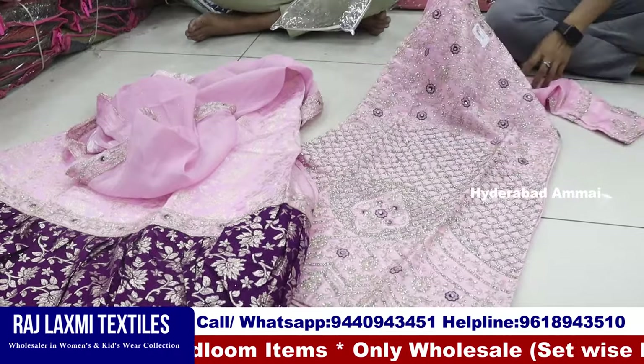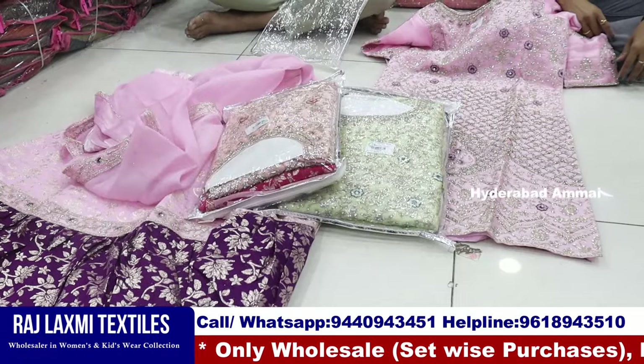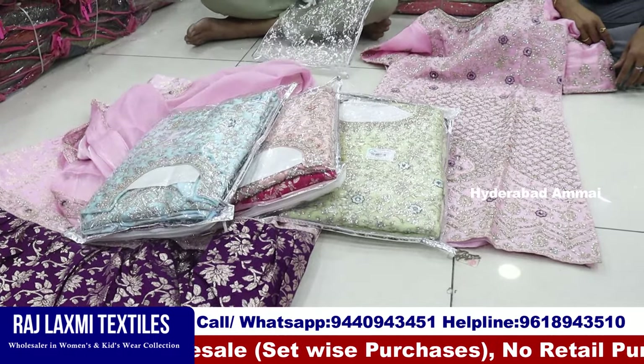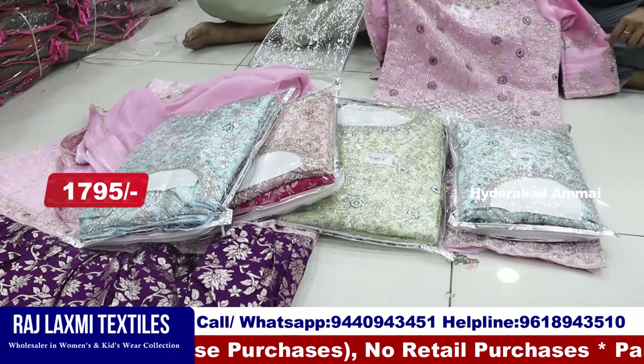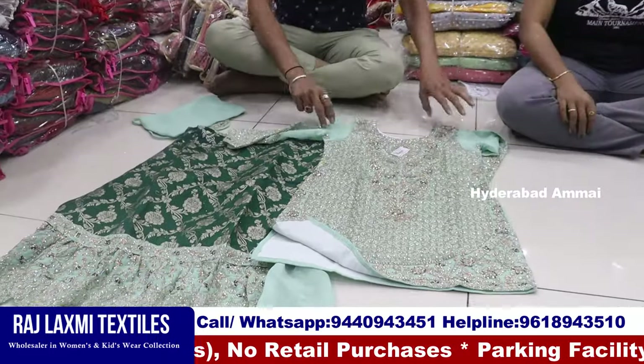This is a collection of 32-40 size. This is a 5-piece combo with 4 colors and 5 sizes. 32-40 special size combo. The price is 1795 rupees each one dress. This is a 5-piece combo.